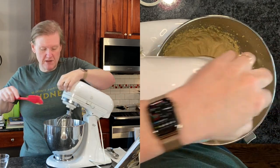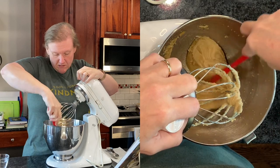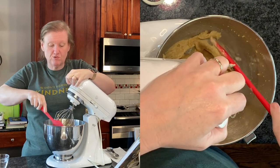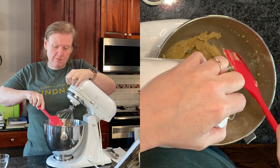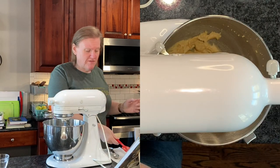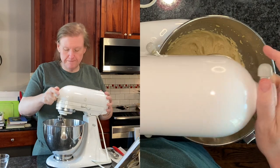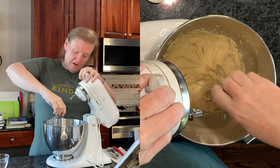I'm going to stop and scrape it down now — just get all that salt and everything combined. And now it's actually looking sort of light and fluffy. I just feel like there wasn't enough butter to sugar there to really get it light and fluffy without anything else. I'm going to call that good and try to get as much of this off the whisk as I can.